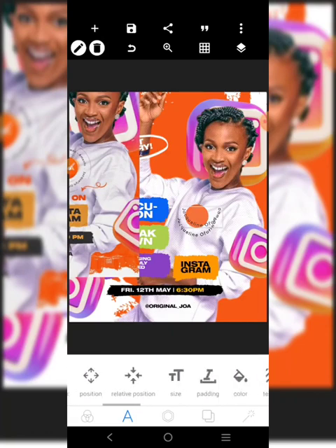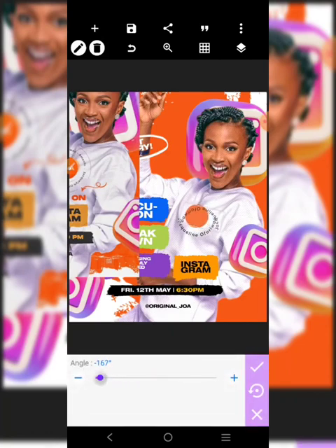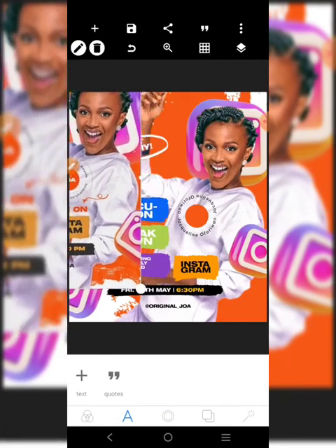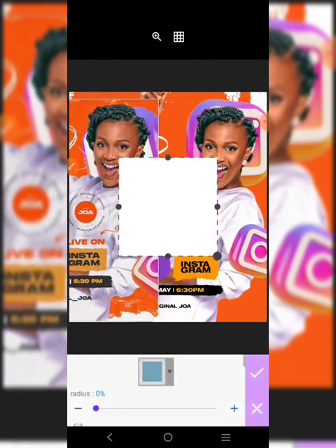I'm going to bring this element and rotate it. It should be 180 degrees - I'll bring it there. We have some of that stuff around, so we'll bring this guy here and go to circle, click on this, reduce the opacity.